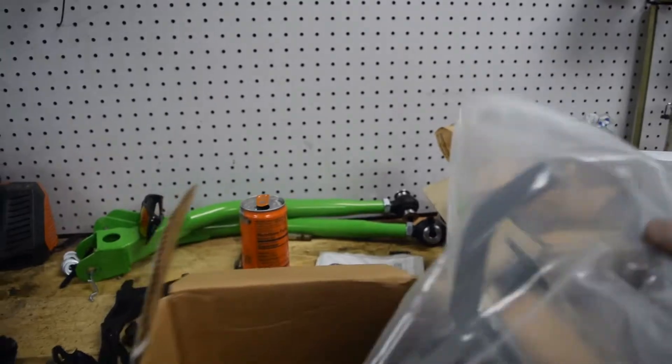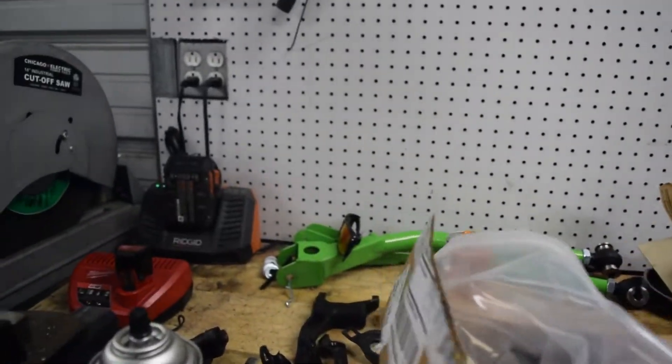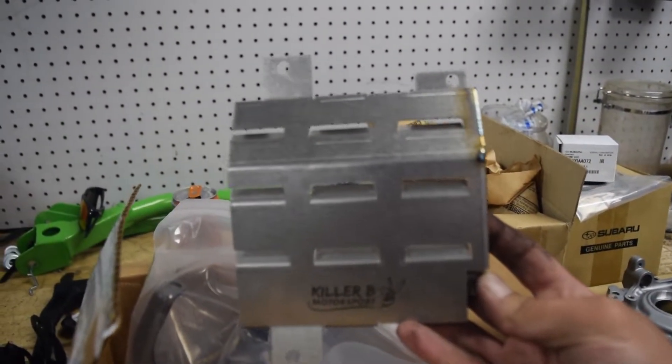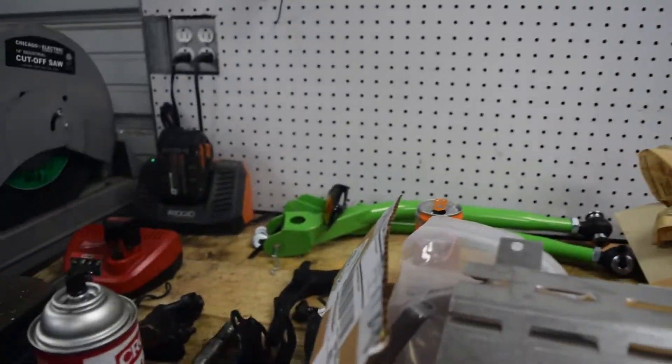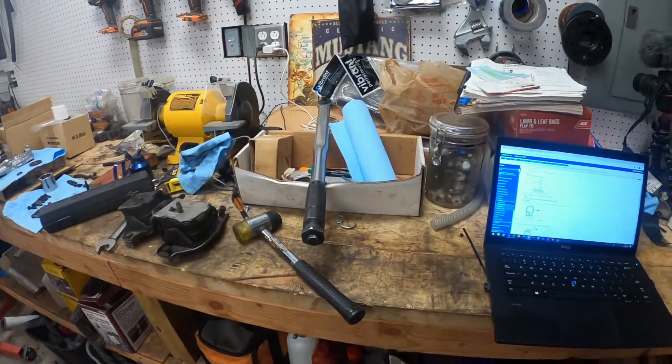This is the Killer B pickup — as you can see it's super strong with extra reinforcements compared to the stock one. This is the baffle. If you're going to use a stock oil pan you need to let them know so the pickup is right. We are using a 2006 and up.